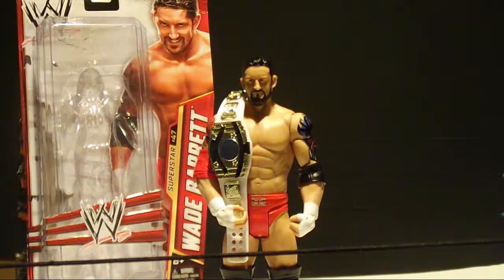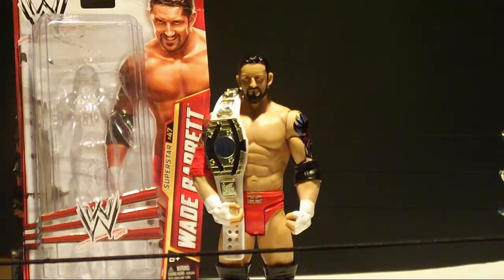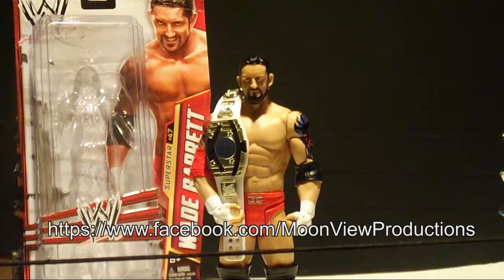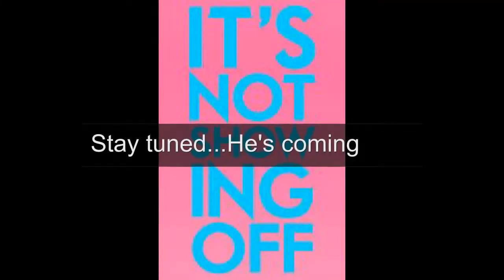That's all the time we have for today. Thank you for watching this video. Don't forget to like this video, leave a comment down below. Watch all our other videos at our channel and like us on Facebook. For Moon Reviews this is Mark Richard with Wade Barrett Basic Series 31. I'm here to show the world!